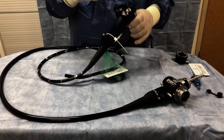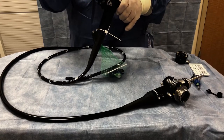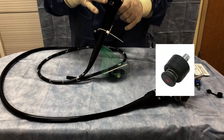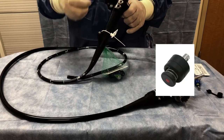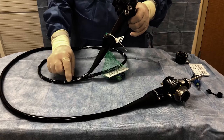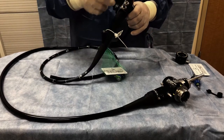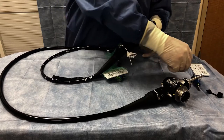This valve here goes in the upper port and it is used for suction. By pressing in on this button during the procedure, we can suck or aspirate fluid from the tip of the scope to keep things cleaned up.